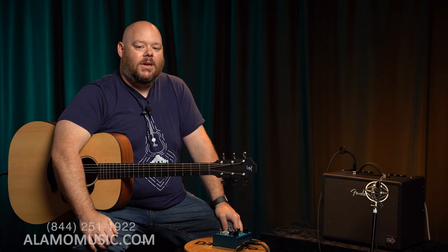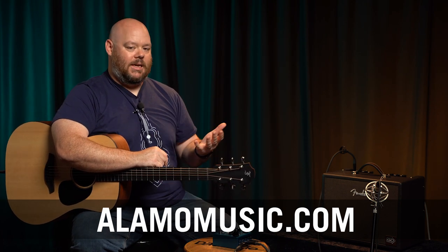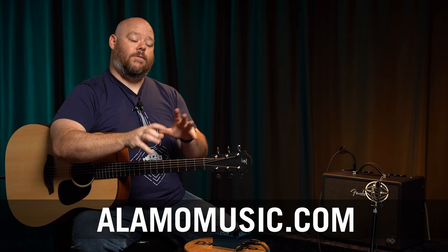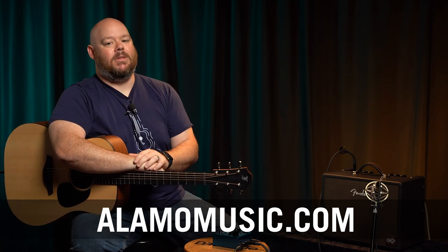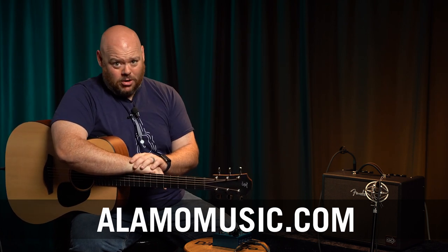You'll end up with a beautiful choir of sound whether it's just you or when you're playing with a group. If you have any questions about utilizing chorus, or which chorus pedals are best for certain applications, go to our website alamomusic.com. You can chat with an associate live there, ask any questions, and we can help you figure out which pedals would work best for your setup and how to set them up in a signal chain — we'll be covering that in depth in a future video.